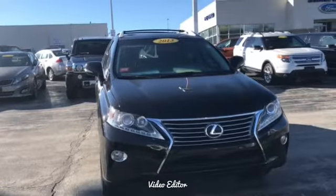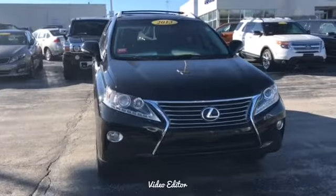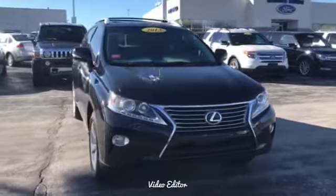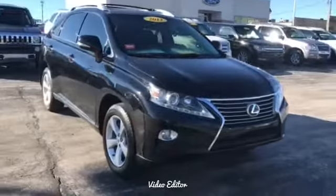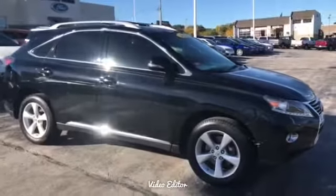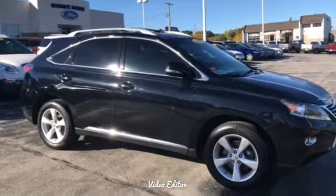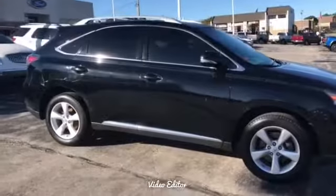This will have your automatic LED lights as well as your fog lights down below. And boy is this a sleek car. Just going around it, the first thing you'll notice is the polished alloy wheels that complement the roof racks on it. Chrome accents at the bottom of the door.